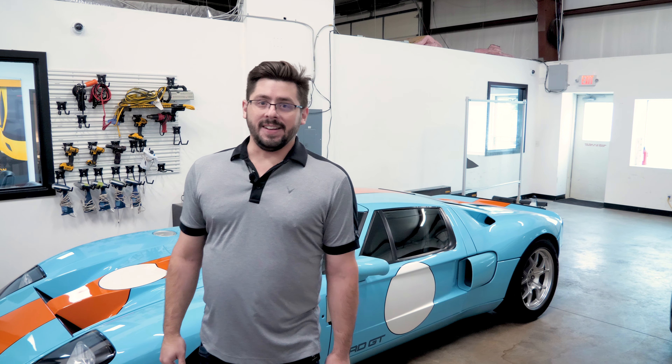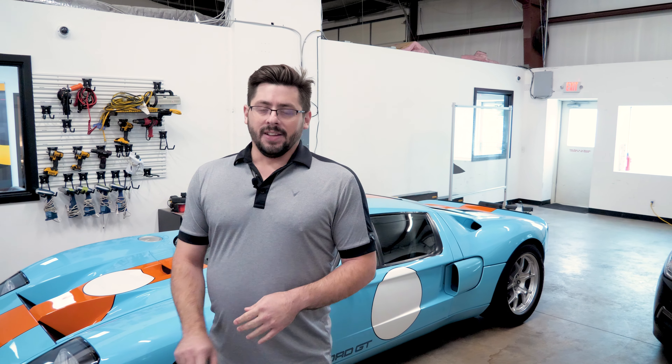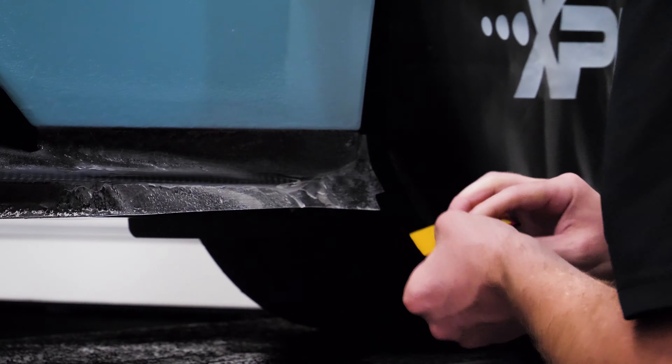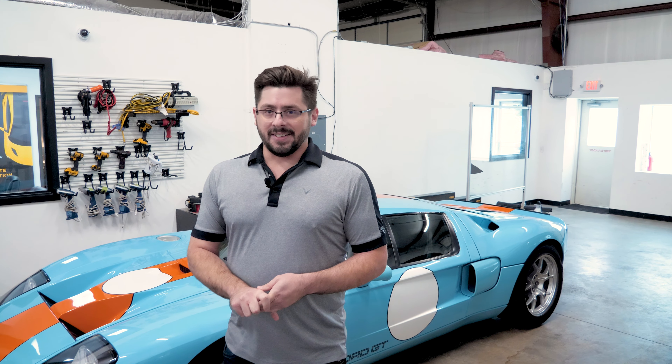Hey, what's up guys, I'm Myron, owner of White Glove Auto. Behind me we've got a 2006 Ford GT Heritage Edition. This is the same customer that we just did the 2020 Ford GT Heritage Edition for. We're going to do the exact same thing to this one — a full body paint protection film wrap. Only this one won't have the interior and full undercarriage like we did on the 2020. This car does have some old factory PPF on the front bumper and on the rockers that we're going to have to remove. Check out the process and follow along.